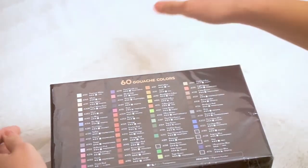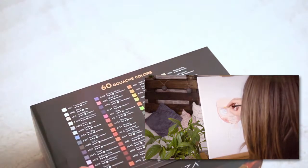The first thing is a set of gouache paint, which I used already in my blight painting video. The set includes 60 beautiful sheets.